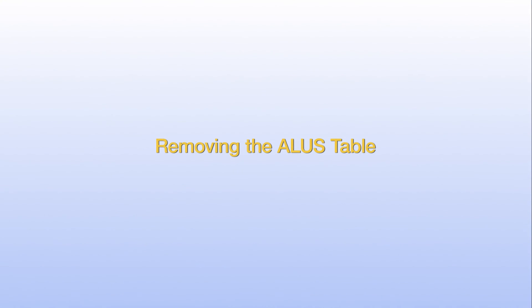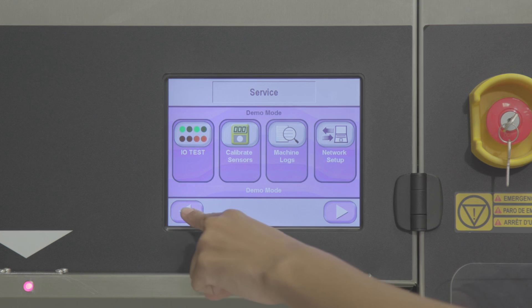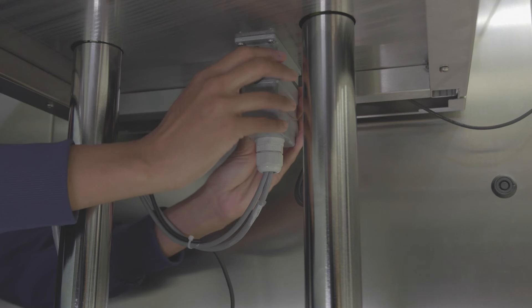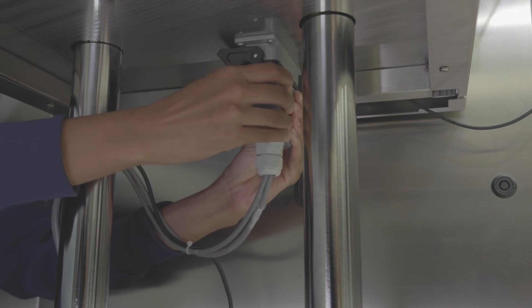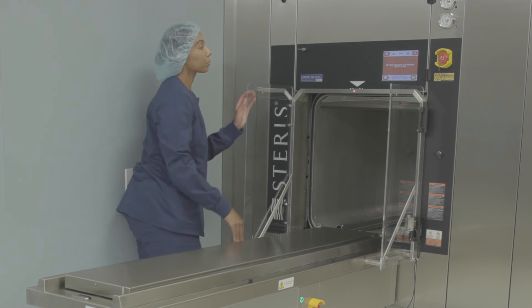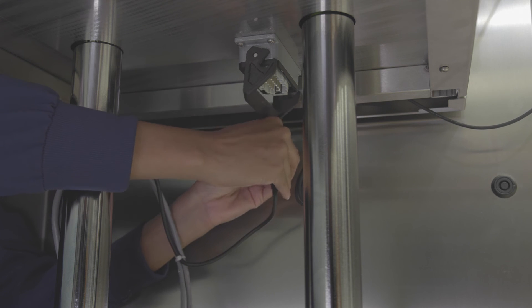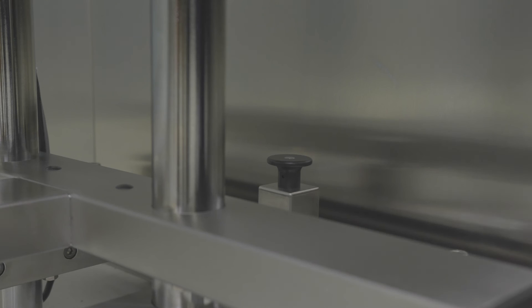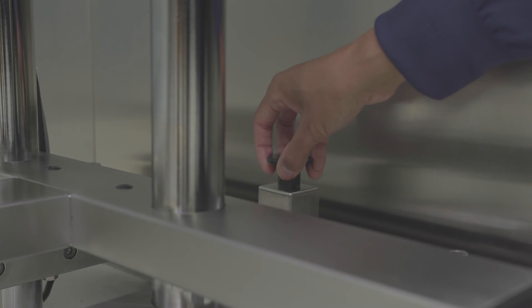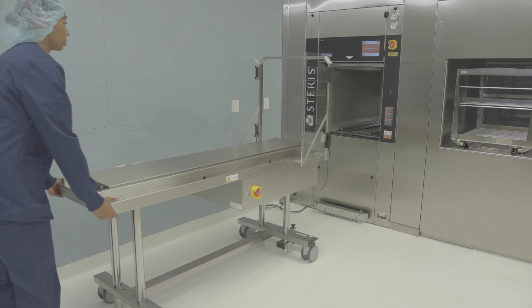You may need to remove the A-LIS loading table from the front of the sterilizer if the chamber needs to be cleaned or if repairs are needed. First, open the chamber door, then put the sterilizer in standby mode. Disconnect the A-LIS cable from underneath the table — the sterilizer will alarm when the A-LIS disconnects, so silence the alarm. If the A-LIS has a barcode scanner, disconnect the scanner cable underneath the front of the table. Unlock the casters. Pull the lock pin handle on the docking station upward to disengage the lock from the docking plate, then roll the A-LIS table away from the sterilizer.